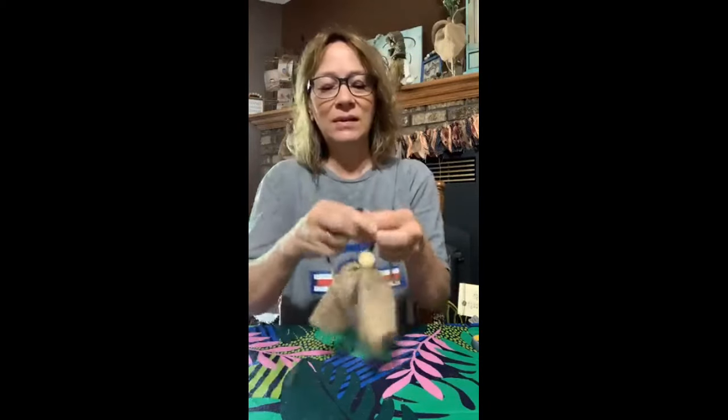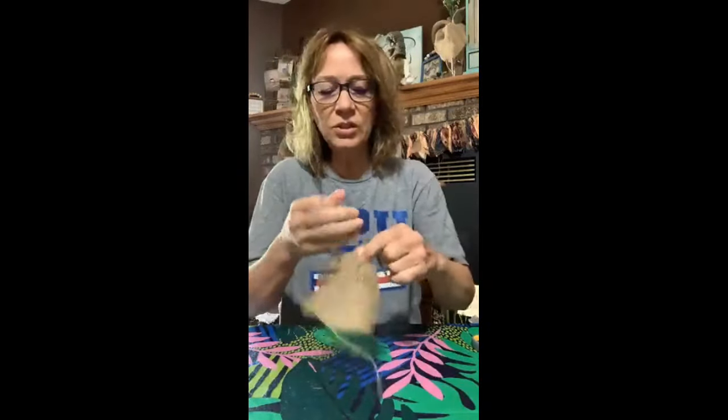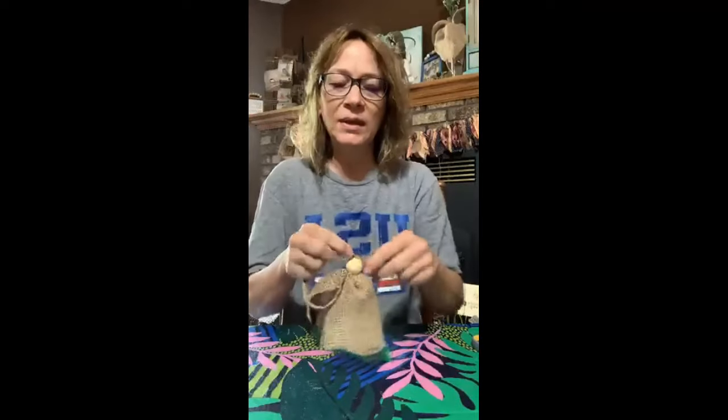I'm going to tie a little knot up here just to try and hold it tight. I will end up putting some glue on both sides. That's the start of our little angel — this is a quick and easy angel ornament, so easy but cute, cute, cute.